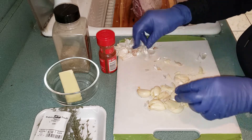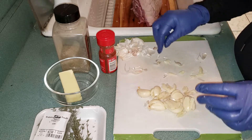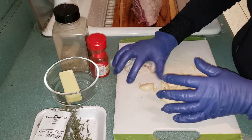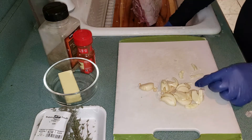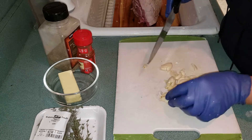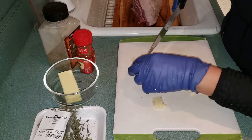I've almost finished removing all the skins. I also need to remove the hard part of the garlic.